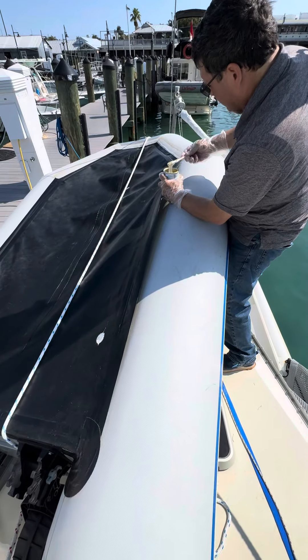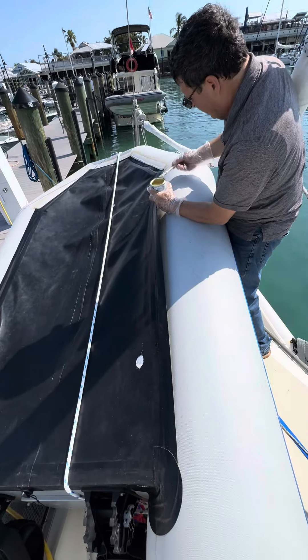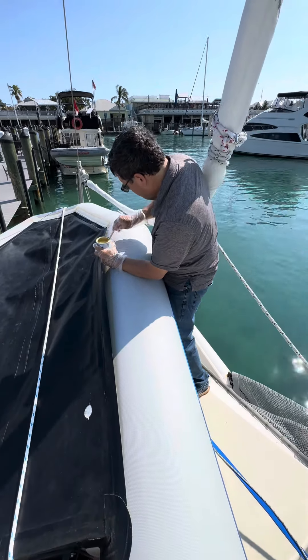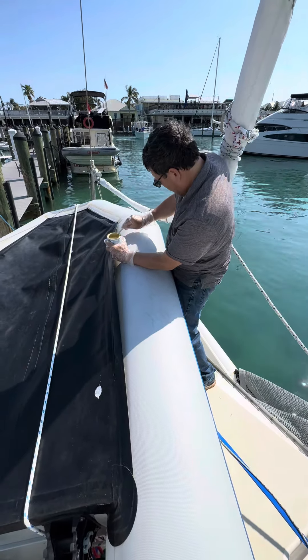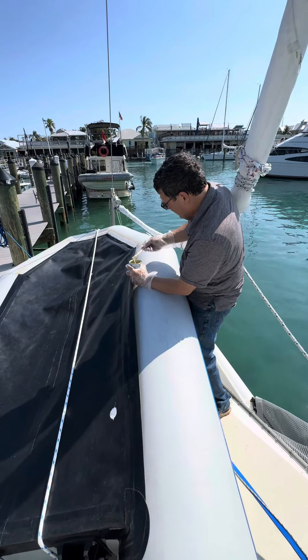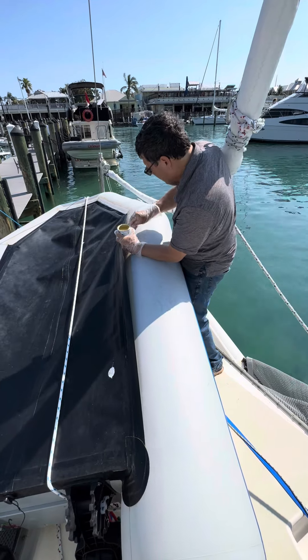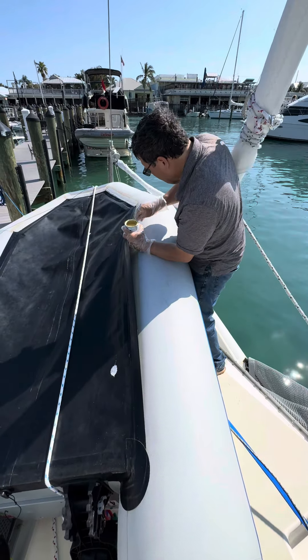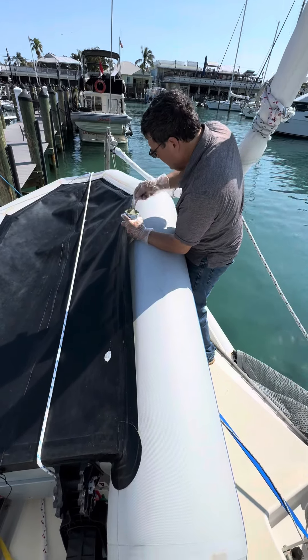I don't want to buy another $65 pot of glue. However, buying a $65 pot of glue is a better alternative than buying a four-thousand-dollar dinghy.